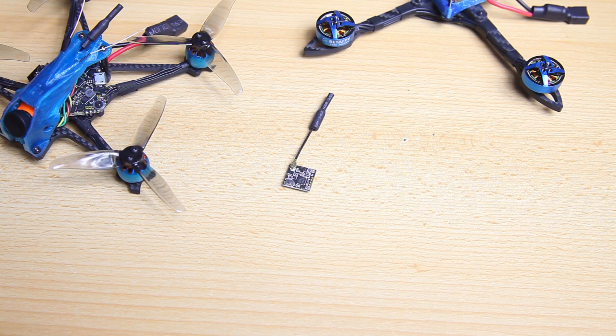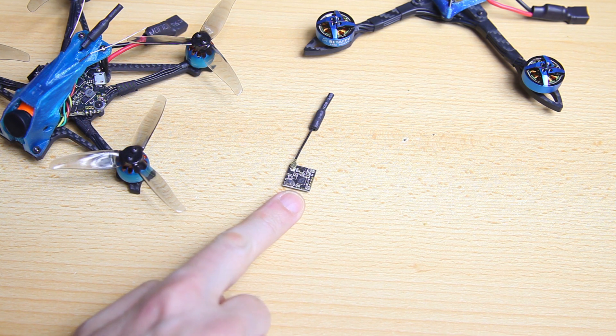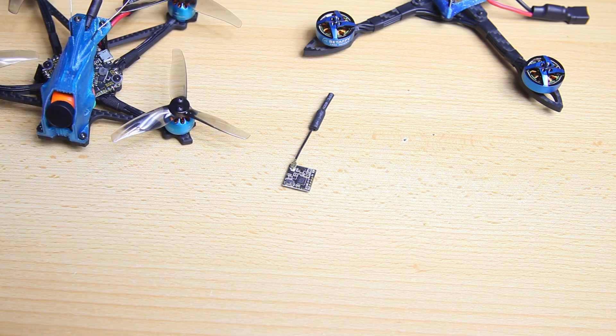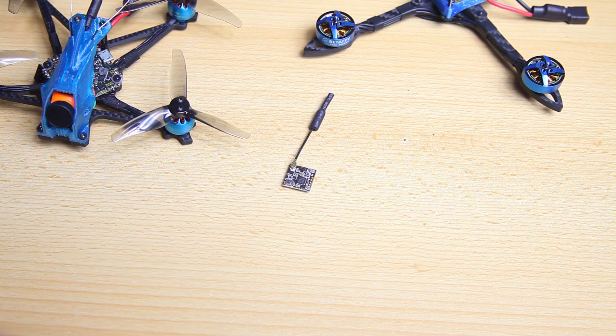The VTX I'll be using for this build is a Runcam TX100, which is also the same one I'm using in the 3-inch build — works like a charm. The maximum output is only 100mW, but I don't really need more. With a good antenna I'll have more than enough range. This is not a long-range build for me at all — I want a nimble and fast quadcopter, and that's what I'm building here.